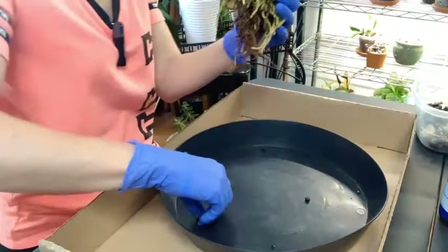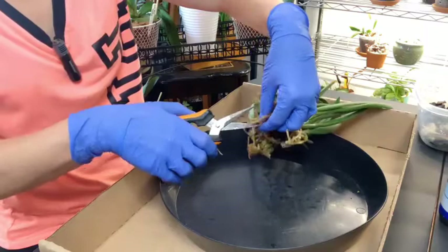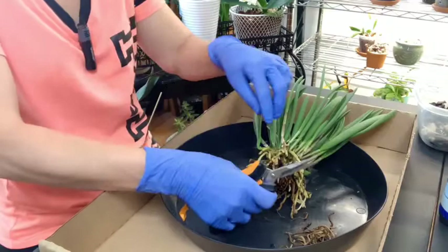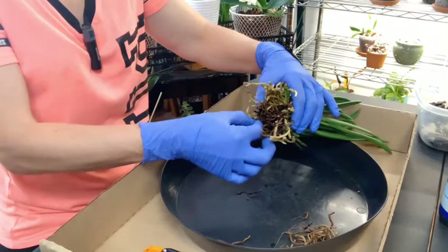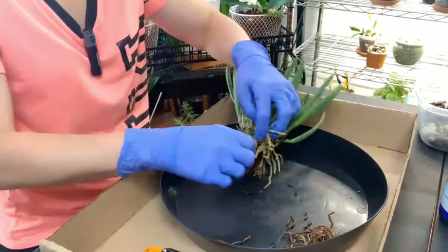I had her soaking in some CalMag just to help her with the transition, and sometimes the excess water doesn't always come out. As always, I will fast-forward through the root cleanup because if you've watched any of my other videos on repots, I go through every root, so sometimes it can take a while. I'll also add a link to my repot playlist if you like watching repots. The fast-forwarding will begin here shortly, and then we'll come back and look at what her roots look like.